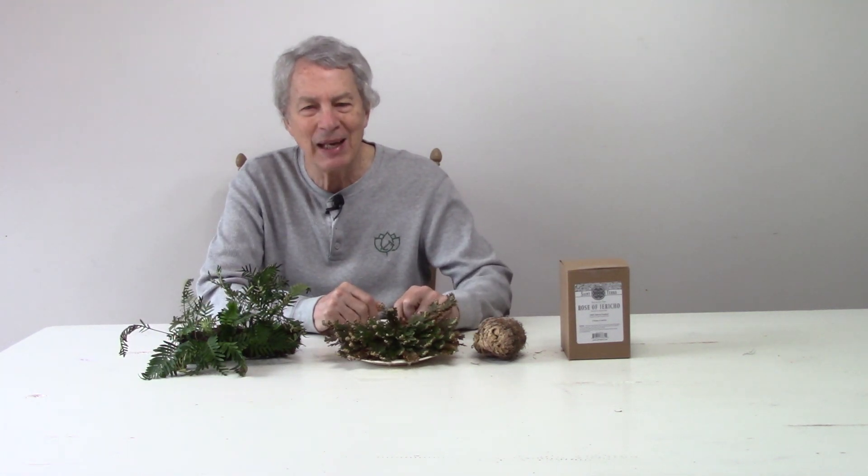This is the Easter season when we celebrate Jesus' resurrection on Easter Sunday. So I thought we could look at some plants that have the word resurrection in their name. This fern is commonly called the resurrection fern. This plant is commonly called the resurrection plant. And there's a lily sometimes called the resurrection lily. I'm going to take them in reverse order.